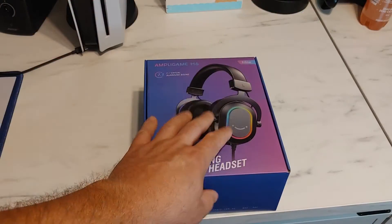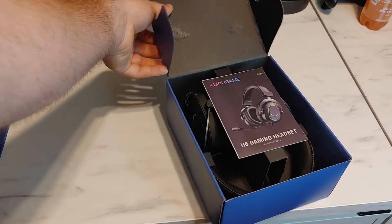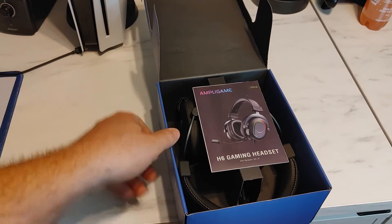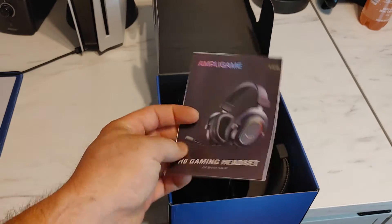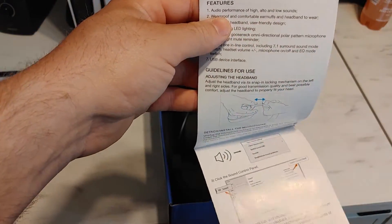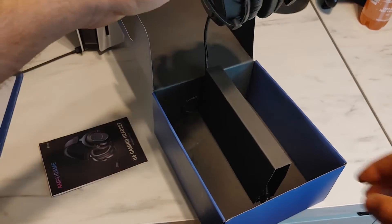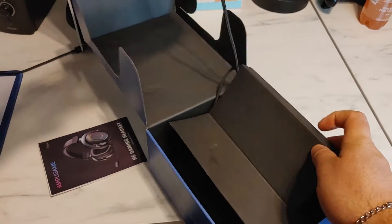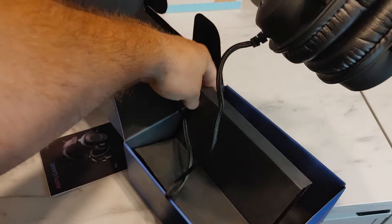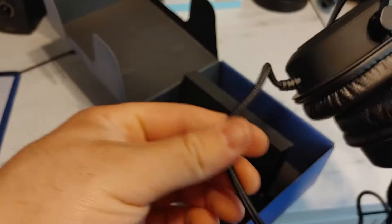So let's get into the unboxing. Let's open it up here. It's a very simple box, not really much in here. We got the instruction manual, which most of the time I don't read. It's very simple — H6 gaming headset — and then it looks like we got just the headset itself. The cable is kind of in the middle here. It's a decently long cable, and it's also a braided cable, which is kind of nice.